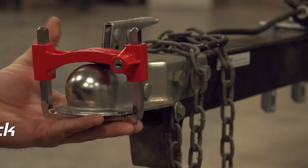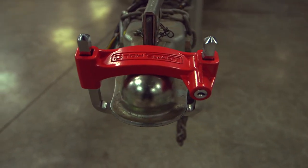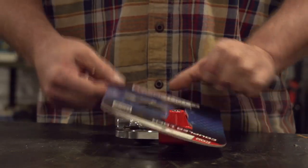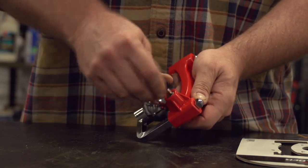The Towsmart Universal Coupler Lock is a great product for any trailer that is not being used, to prevent theft. After removing the coupler lock from the packaging, you'll need to unlock it using the keys provided. Insert the key and turn until the product becomes unlocked.